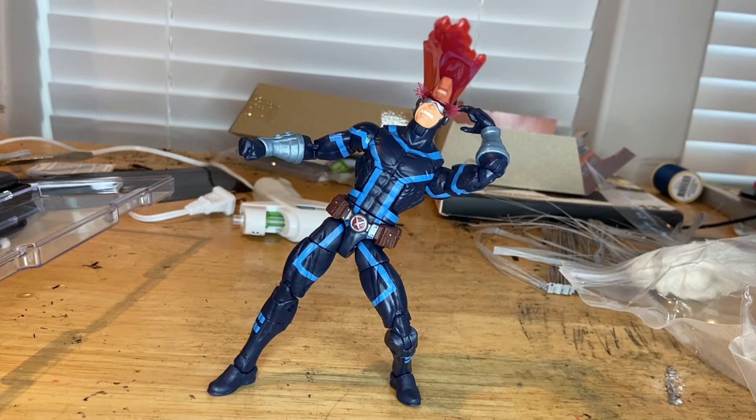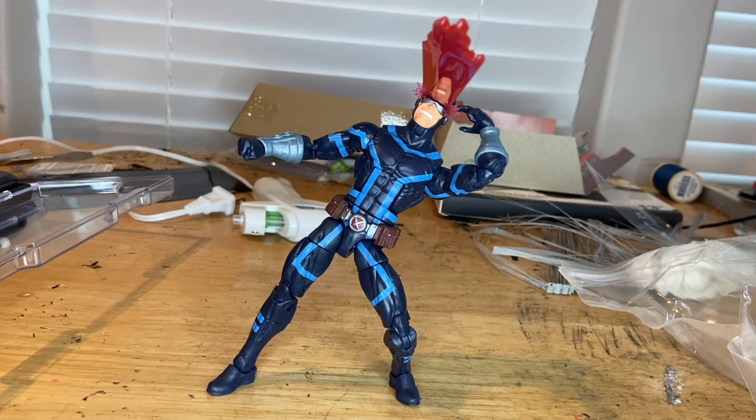I think they came with the right amount of accessories. They could have given an extra hand instead of just the blast piece, but you can switch out hands so it's not a big deal. Overall I think this is a pretty cool figure and I like it a lot. If you guys could check out my Twitch — it's The Hunter Collector — I'm trying to get 50 followers, I'm at 24 or 25 right now. But besides that, that's all I've got for this one.